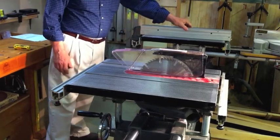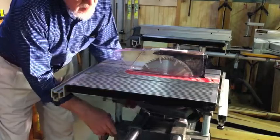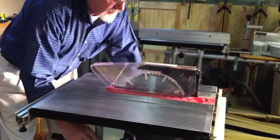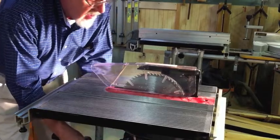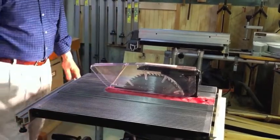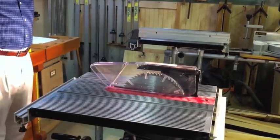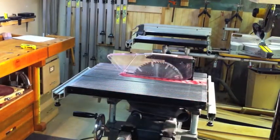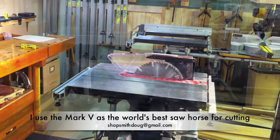The total spread as I said is about eight and a half feet, and I don't try to wrestle a full sheet of plywood to any table saw — to be honest, even big commercial ones take two people to do it. I like to cut them down to size first, and I'm going to show you in another video how you can chop those down using your Mark V.